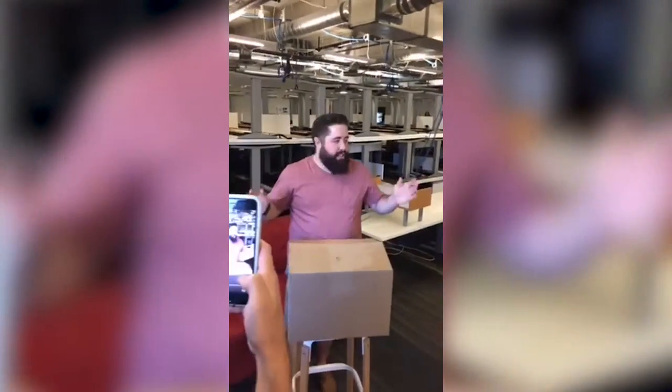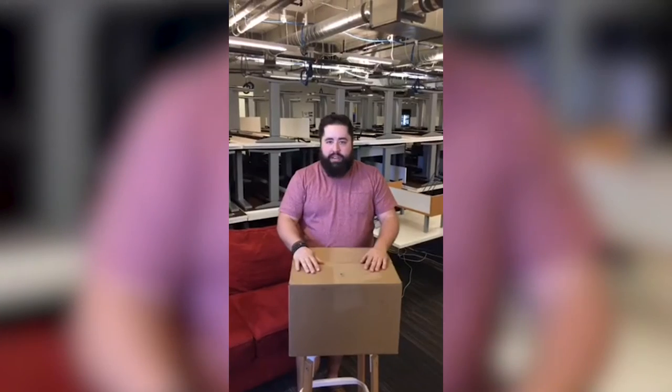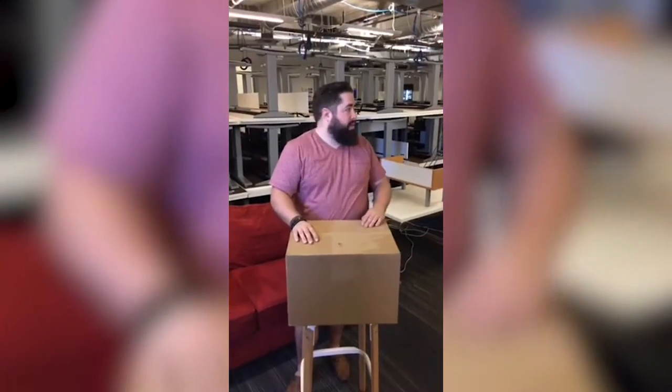Morning everybody. Happy March 14th. It is Pi Day. We are at Zappos' campus, right in the social area, and we got a delivery. I'm incredibly excited to open and unbox this. You're going to hear a bunch of weird stuff in the background because people aren't paying attention.